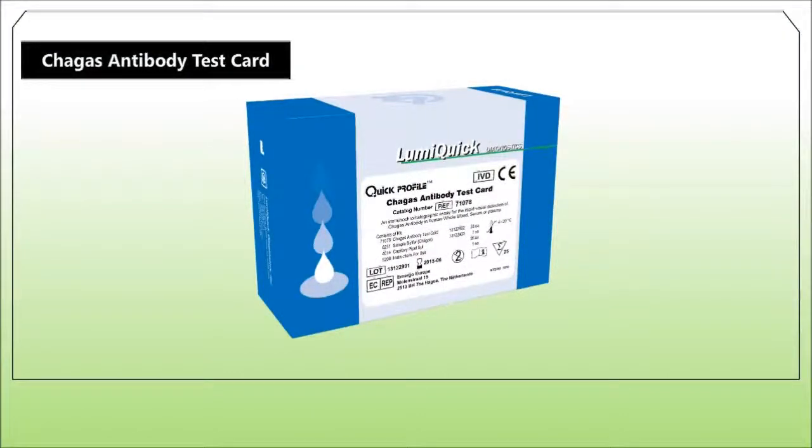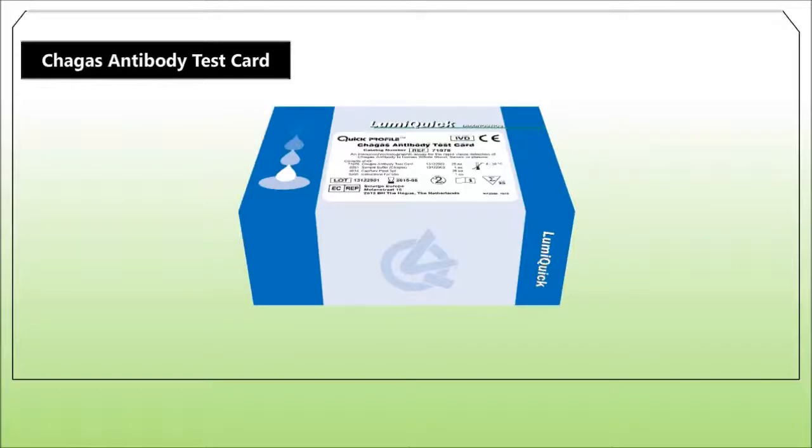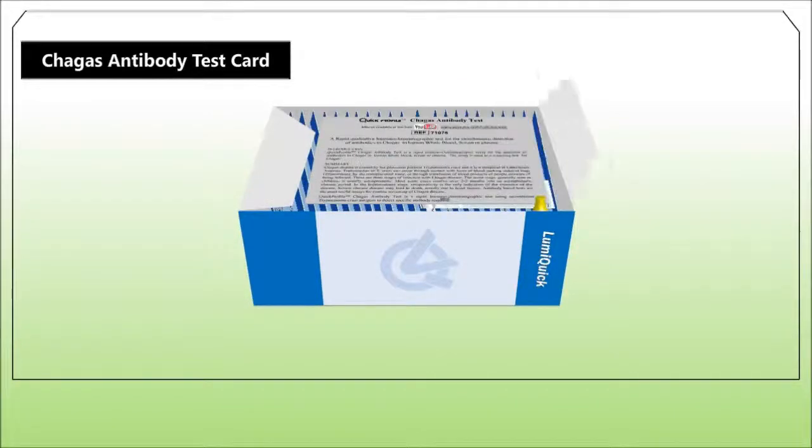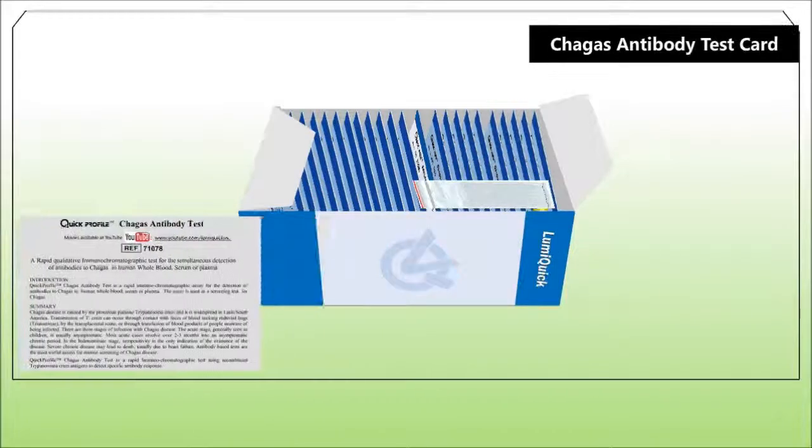Quick Profile Chagas Antibody Test is a rapid immunochromatographic assay for the detection of antibodies to Chagas in human whole blood, serum or plasma. The assay is used as a screening test for Chagas.